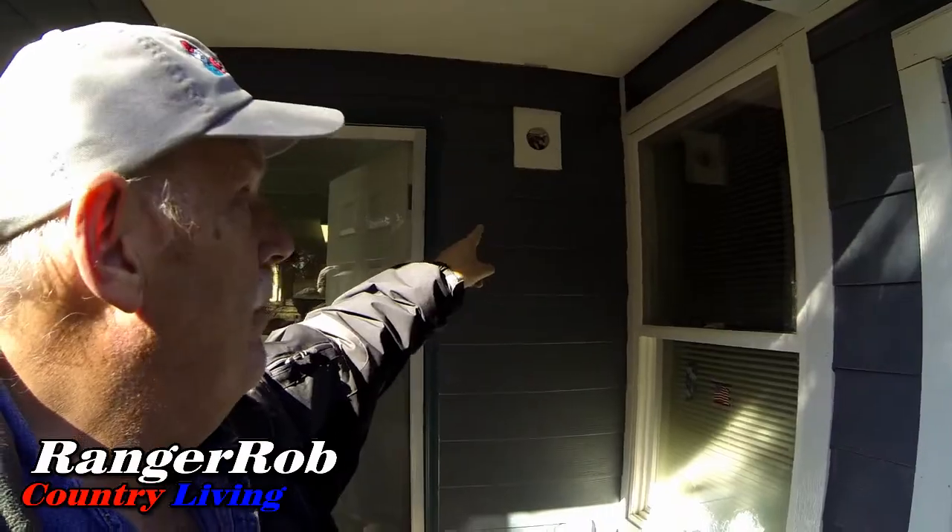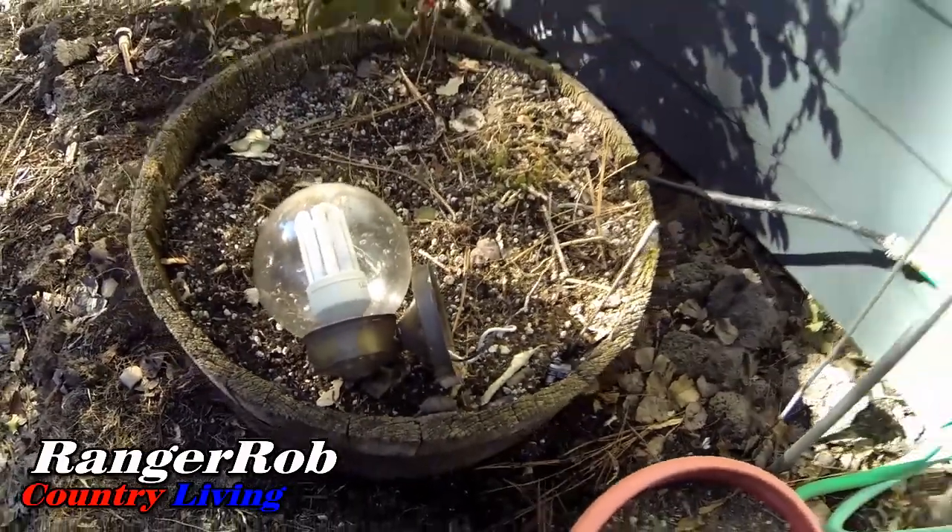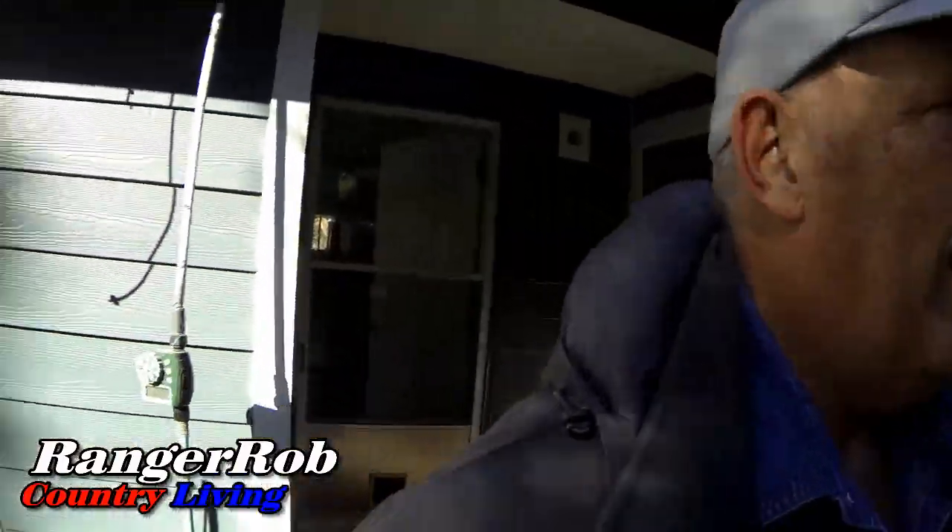Our electrician is putting on the new lights outside. For our new subscribers, you may not realize we just had new siding — hardy plank — put on the house and they did not put our lights back on.